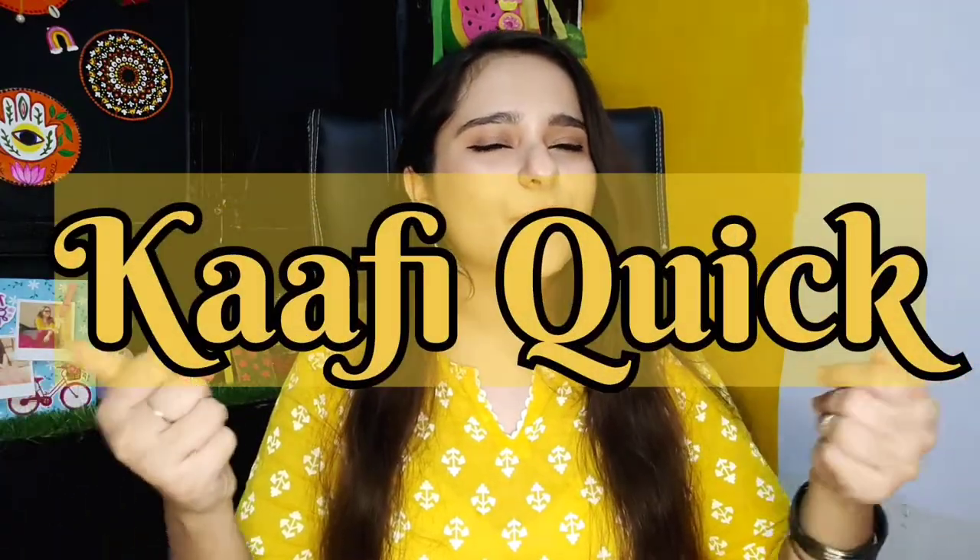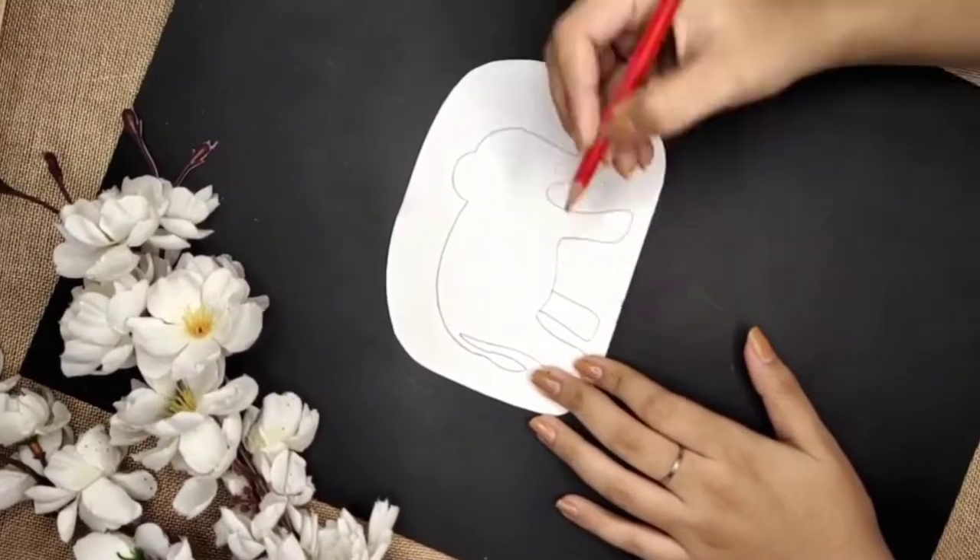Since festival season is running, in this video I have shared a few DIY home decor ideas which are very easy, very quick, very simple. So without wasting much time, let's start. Alright, the first DIY is this elephant wall hanging.